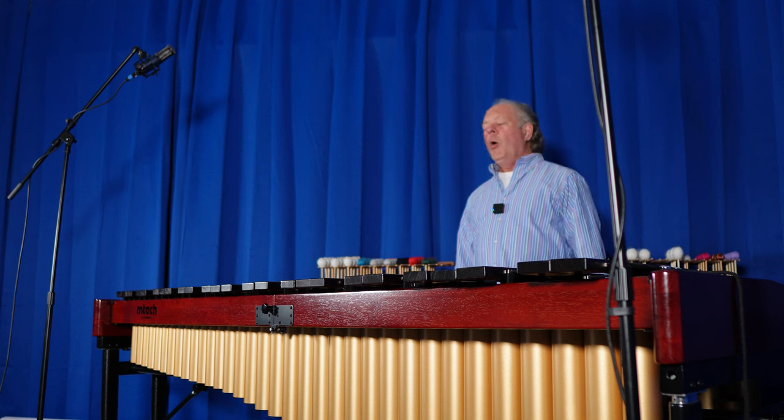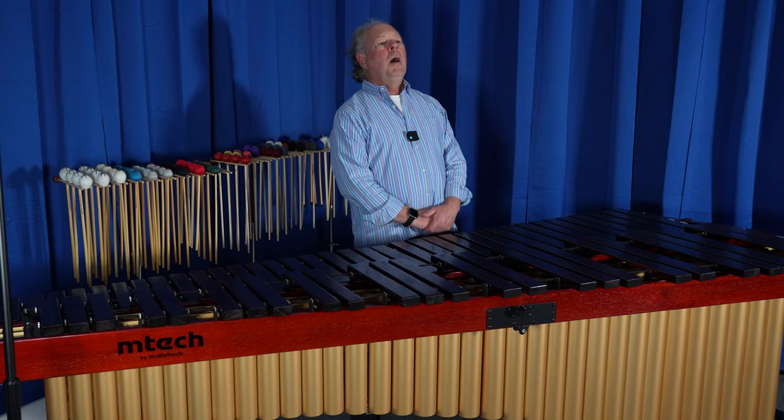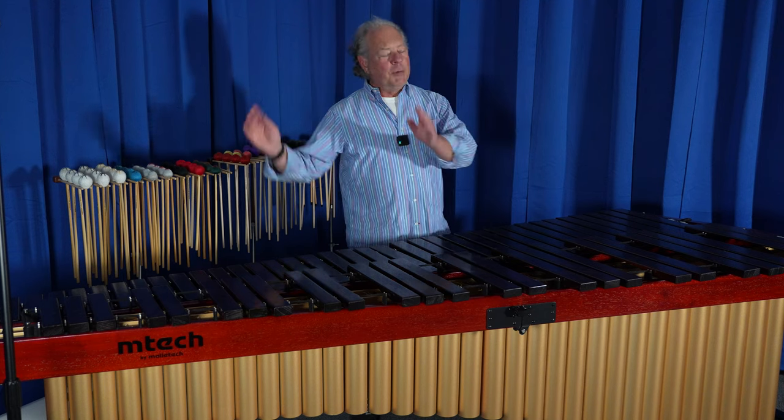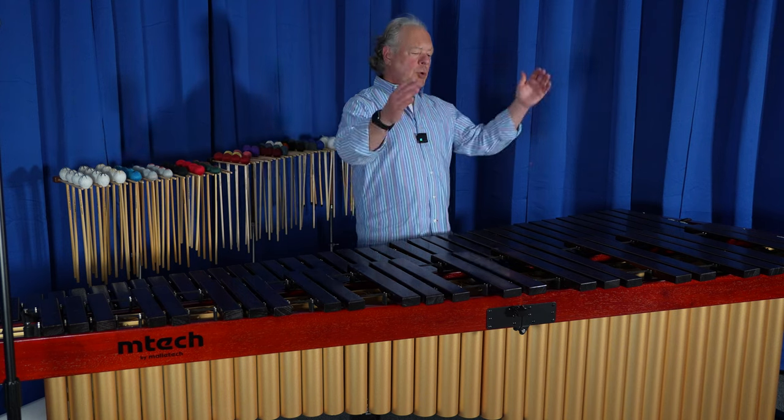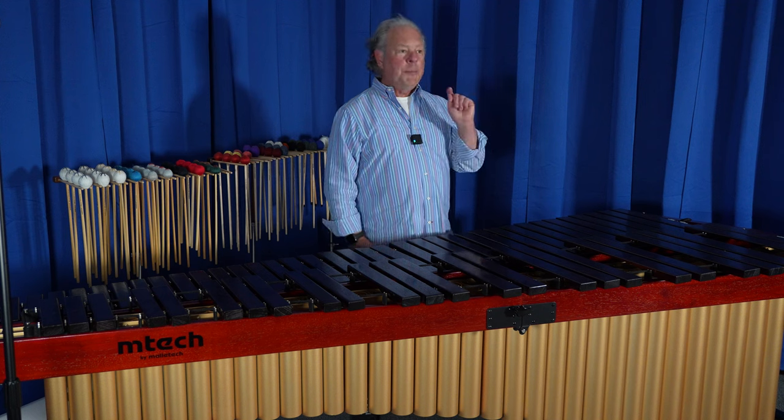I can't overemphasize how important that is, because most student marimbas are tuned in China or wherever they're manufactured, then shipped and stored in a warehouse somewhere — they are not tuned right before they go to you. The Mtechs are.